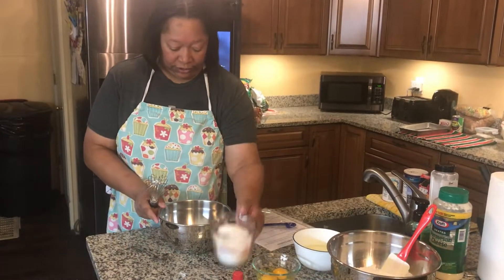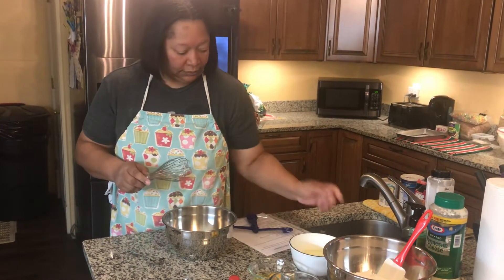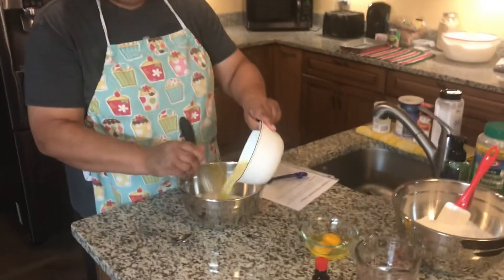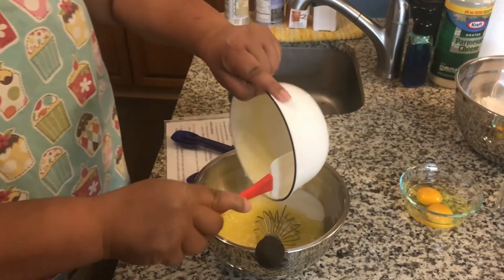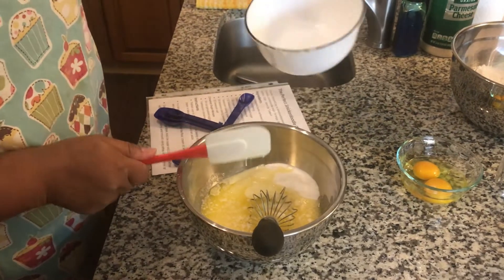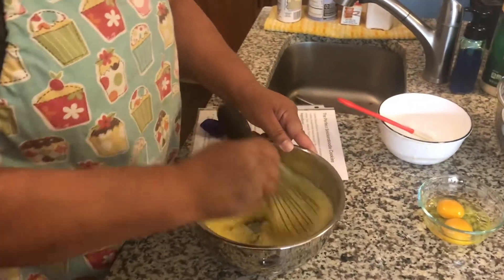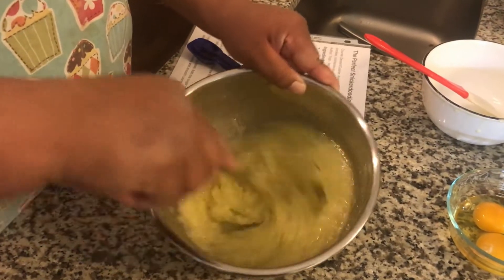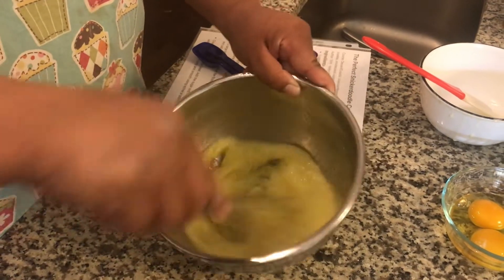Starting with a cup and a half of sugar, then one cup of butter. Making sure we get all the butter in. Mmm, cholesterol — sounds horrible. We start to cream that together. Originally this recipe says to use a mixer, but we want some exercise today so we're just going to whip this up by hand.